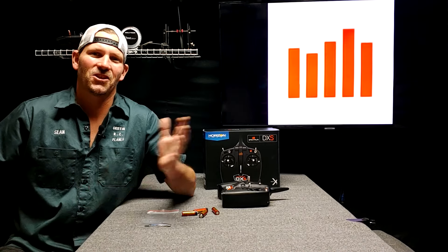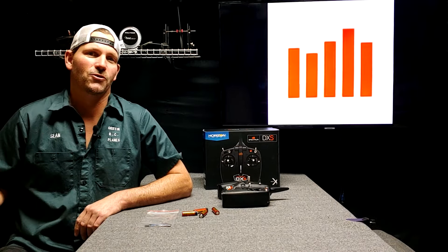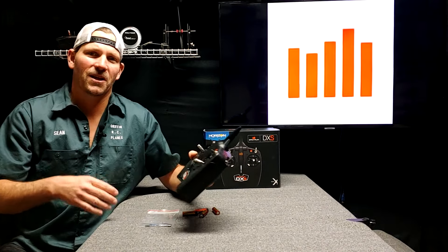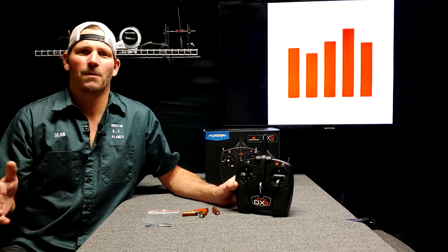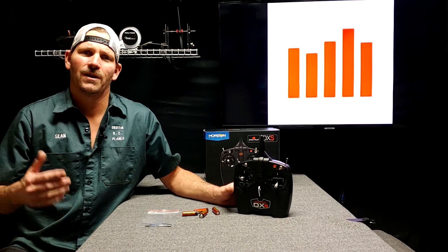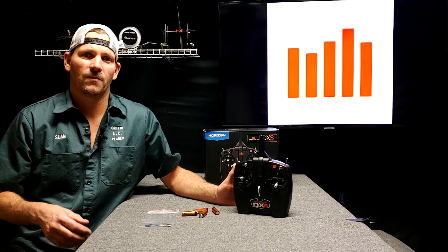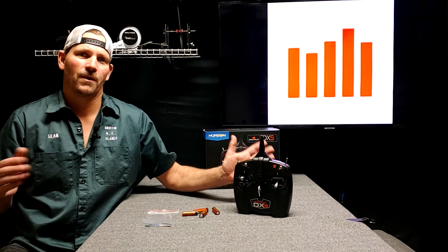Hey YouTube, it's Sean with Griffin RC Planes. Long time no see! I've been extremely busy, and if you want to see what I'm doing, I've got a second channel called YouTube Pays My Mortgage, and I'm doing a complete home renovation. I got to have it done in the next couple months — I got to move my mom in with me. Assisted living is expensive and I can't really pay for it forever, so I've got to move her in.